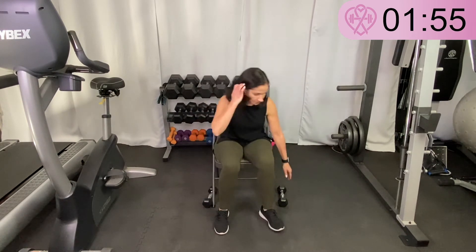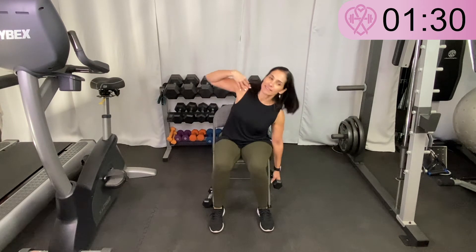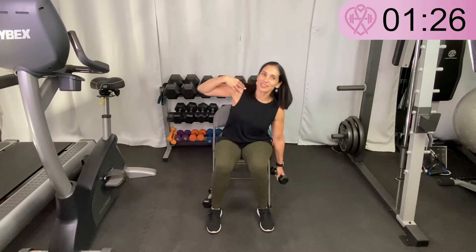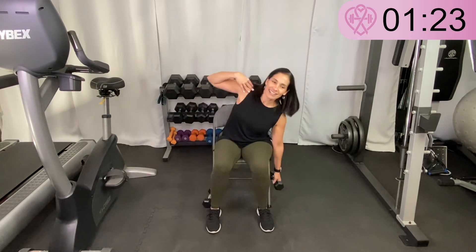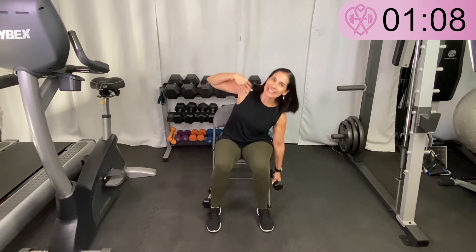Now the weight comes over to the other side. I've got the weight in my left hand, hanging down by my side, and I'll put my other hand on my shoulder. Bending to the left side this time and back up — bend through the left, bending at your waist, back up. Seated side bend. We're almost done with this workout — I hope you're enjoying it! Five more seconds — keep doing your side bend.